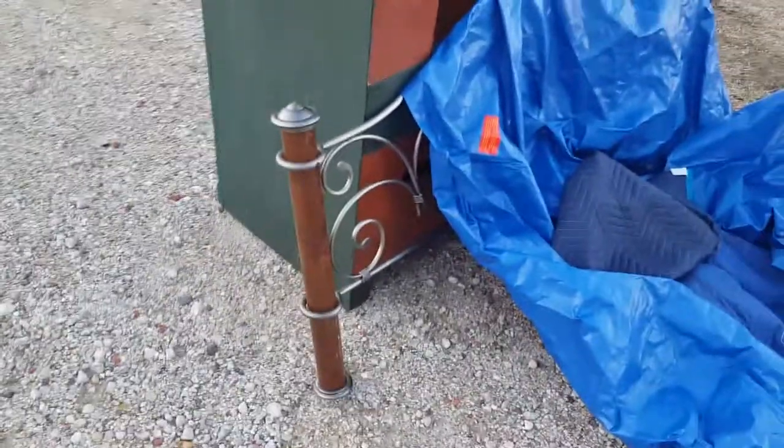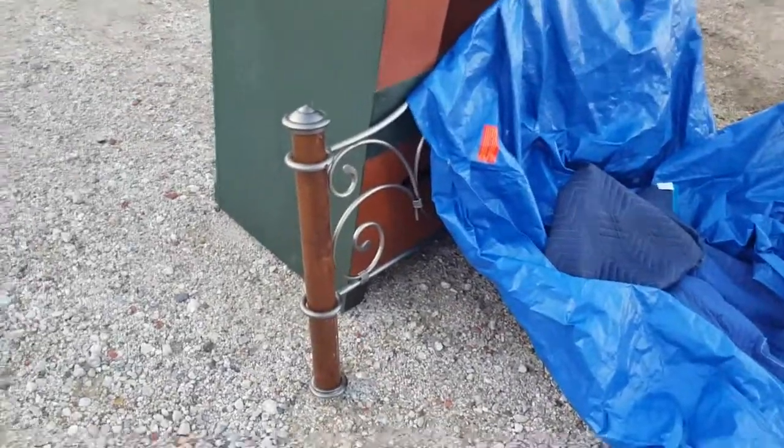I got this bed headboard — you get the gist of it — I got that with the Ethan Allen thing. I also got a bookshelf on Friday from the same person, and from them I also got a white leather couch. I've already taken the white leather couch and the bookshelf to the auction, so hopefully they'll sell alright.